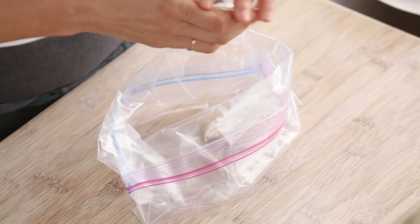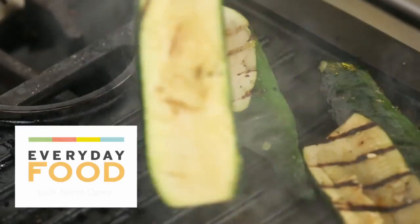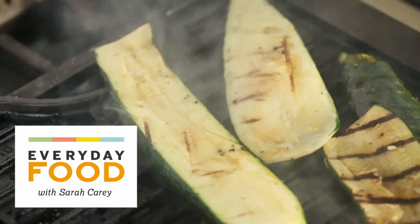It's bumper crop season, otherwise known as the middle of summer, which for me is the best time of year because everything is in season. Each day this week we're going to be featuring a new vegetable. Today it's zucchini, and I know you guys all want more great zucchini recipes.